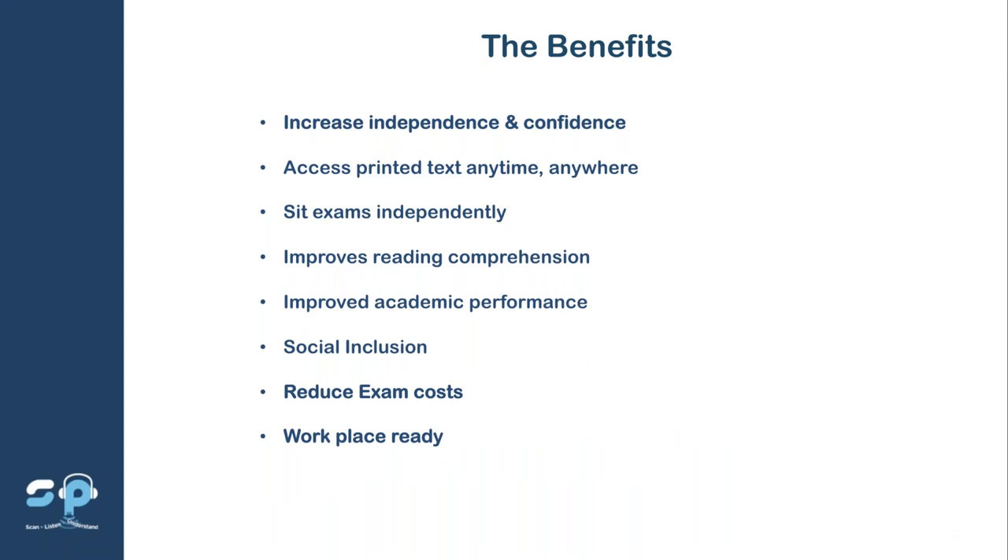The benefits of both pens: they increase students' independence and confidence and allow them to access printed text anytime, anywhere — importantly, you don't require Wi-Fi for these pens. They allow students to sit in the exam hall with everybody else, listen to questions over and over, improve reading comprehension, improve academic performance, and make exams socially inclusive while reducing exam costs. Our pens are £200 each and come as individual units or in classroom sets of ten.